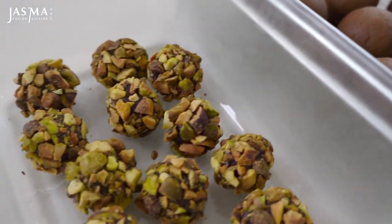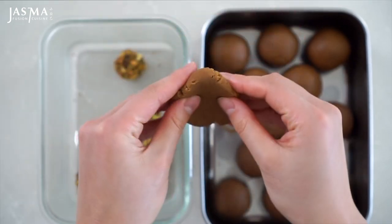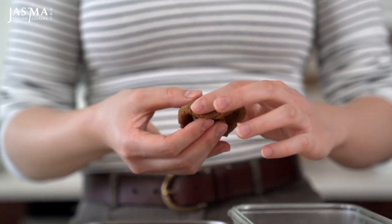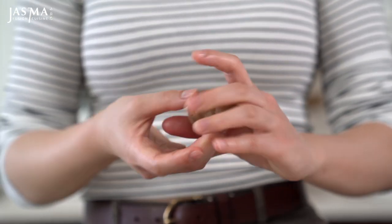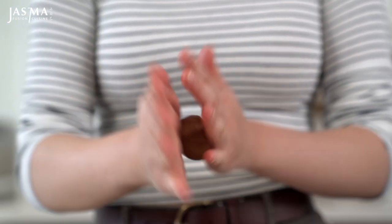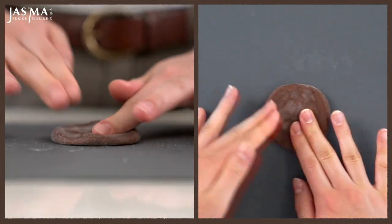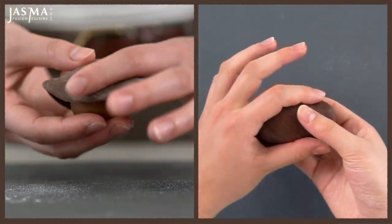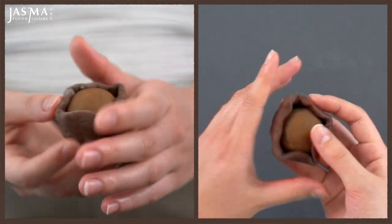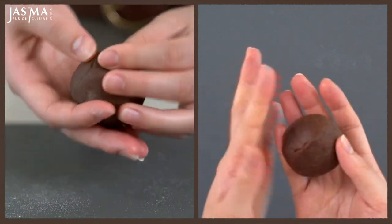Once you have your snow skin, egg custard filling, and chocolate center all portioned out, we can begin assembly. First take a piece of egg custard filling and soften it slightly between your palms. Create a well for the chocolate center and slowly push the egg custard around it to seal it up, making sure there are no air bubbles. Then flatten the snow skin until it's around twice the size of the filling, place the filling on top, flip it over, and seal everything with no air bubbles.